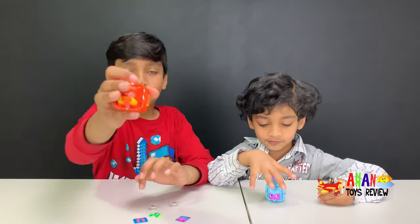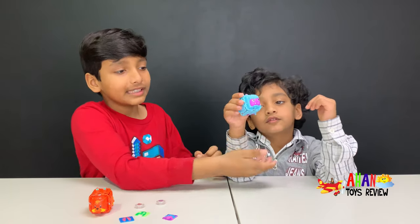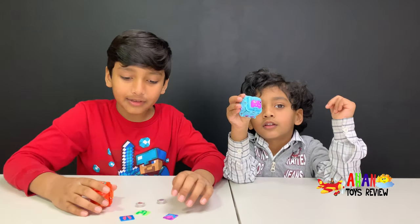This Koroba's name is Ember Fox. And Arjun, could you hold that up for a second? Yeah, this one is Avalob.